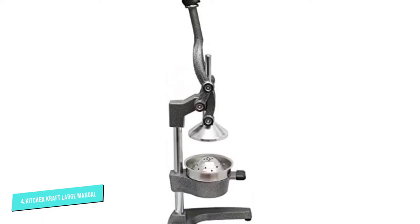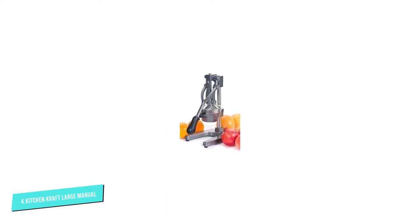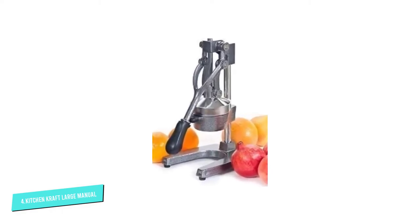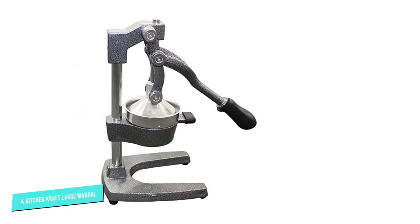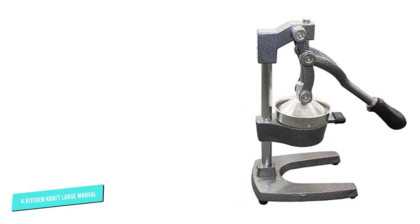Now you can enjoy freshly squeezed fruit juice anytime you want. Kitchen Craft is an affordable juicer that comes with an enamel finish base and a metal body. The device is made of steel and cast iron. It is a simple mechanical device and you do not need to put a lot of force while pressing the handle down — press the handle gently and get every bit of juice without smashing the seeds.